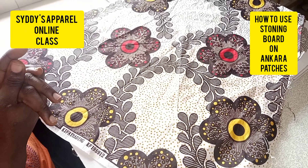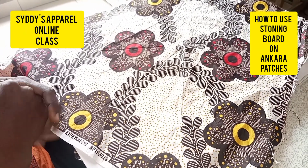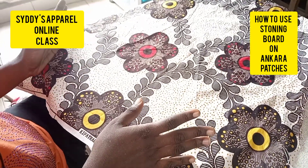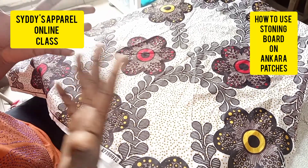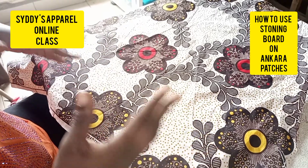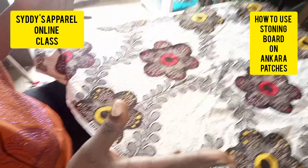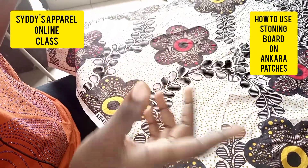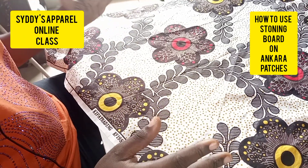When you are doing Ankara patches, make sure if you are using quality stones that you also get a quality Ankara fabric that won't wash. This will protect your time and the cost of your stones, so you don't finish the work only to find that the person's outfit is washing — especially when combining Ankara patches with jean fabric.